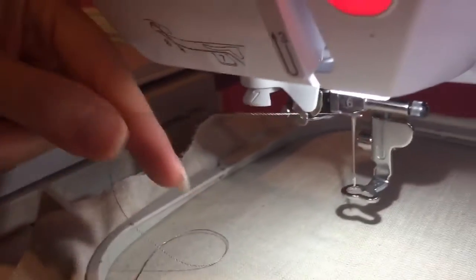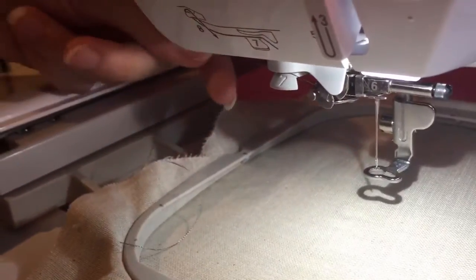Number seven is the piece that will hold the thread after you've cut it, so you'll want to wrap it around number seven. Number eight is on the side — it's actually the thread cutter. You pull it back and then pull it forward and you'll see the thread actually gets cut.